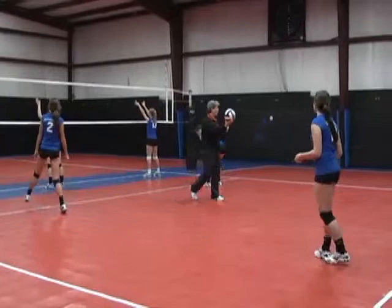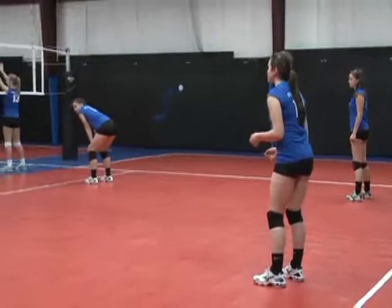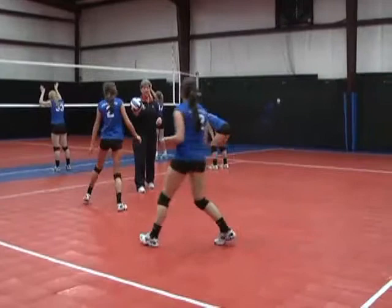If the ball comes into this seam, who would the ball get to first? It's going to get closer to you, so you'll go in front and you'll go behind. So let's try it again. Every time we have a ball coming over on defense, there's going to be a seam — we want to make sure we know who's going to go in front and who's going to go behind.